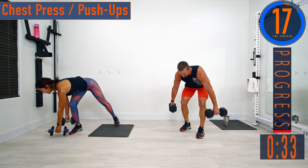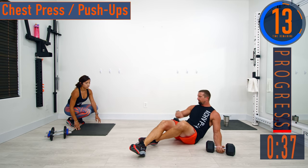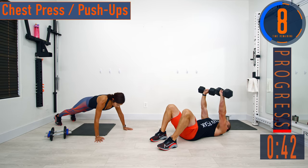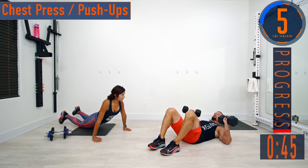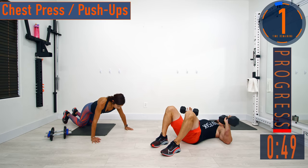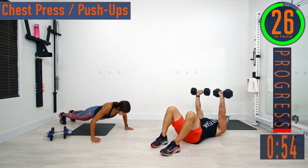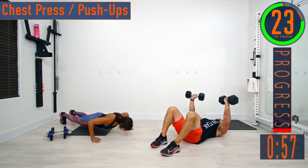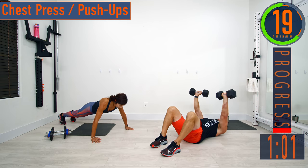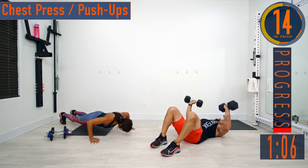Next we're going into the chest press or push-ups. I'm going to lie on my back for the chest press. Put the dumbbells out to each of your sides, curl them up, then press and bring them together. For push-ups, you can go on your toes or your knees. Coming up and down — really focus on that chest, keep the core engaged. As you extend the arms, squeeze that chest at the end of the movement.